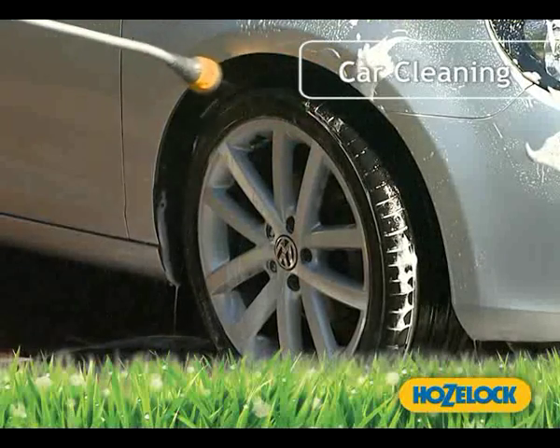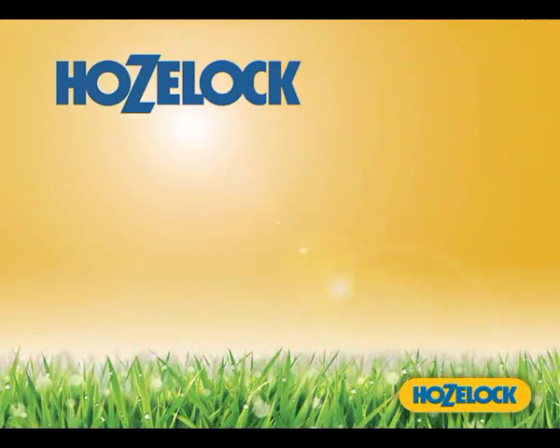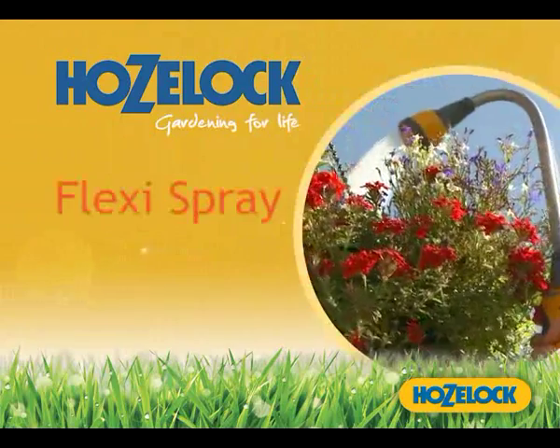Perfect for many other jobs in your home and garden. The Hose Lock Flexi Spray — pick one up in store today.